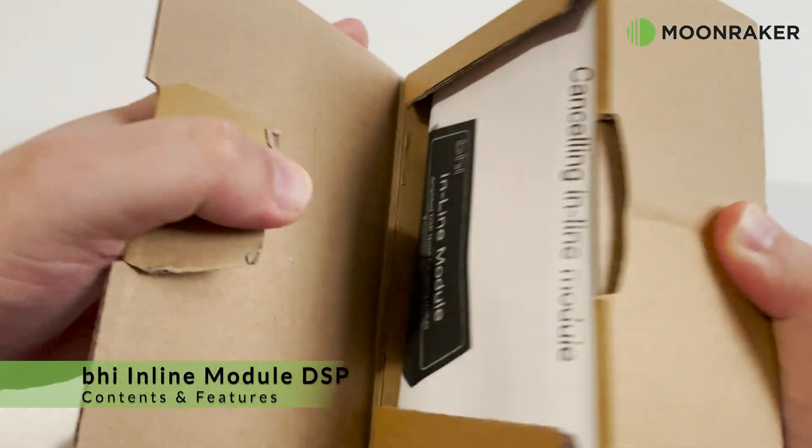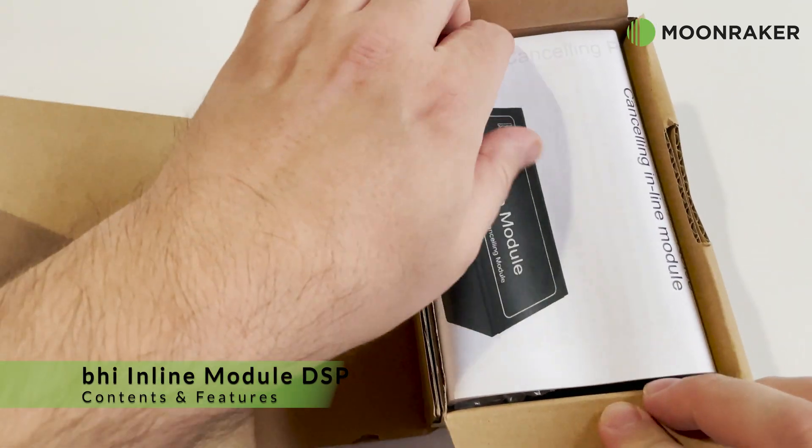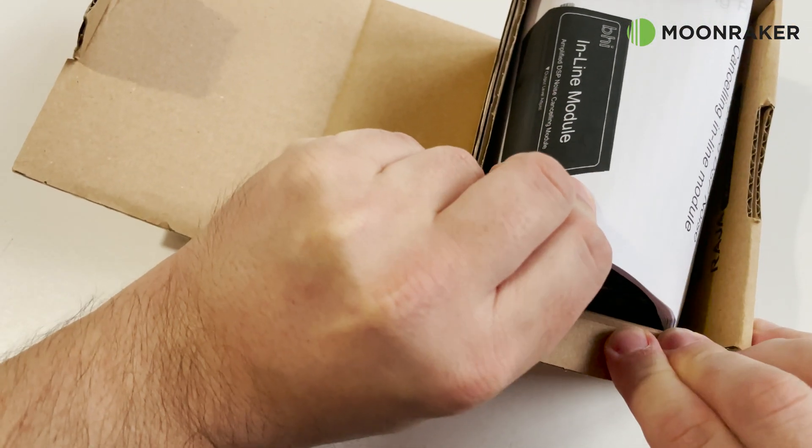The BHI inline module available for Moonmaker is a noise cancelling DSP which cleans up noisy signals and works with most radios and receivers.